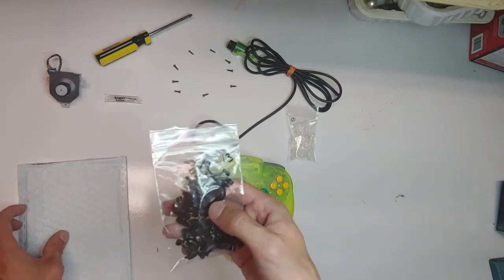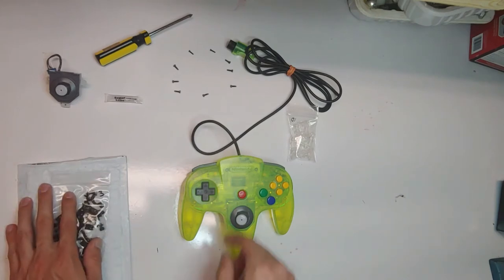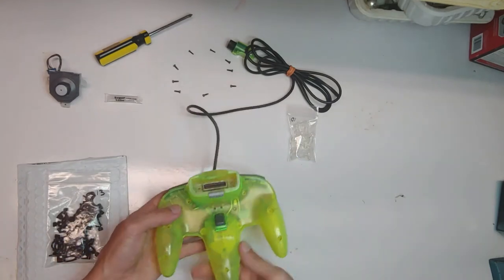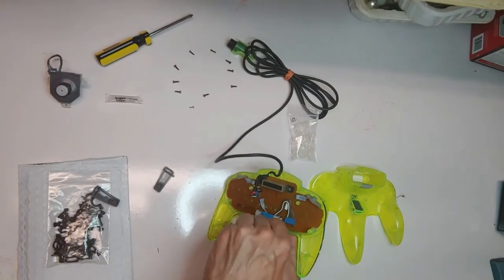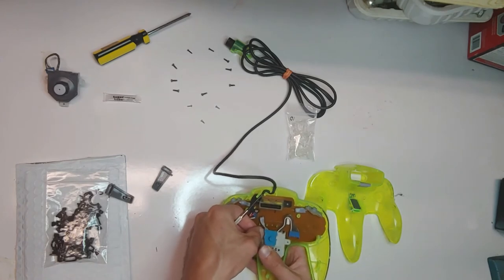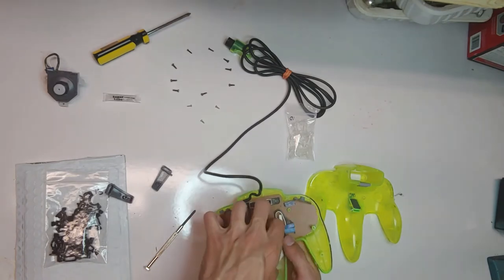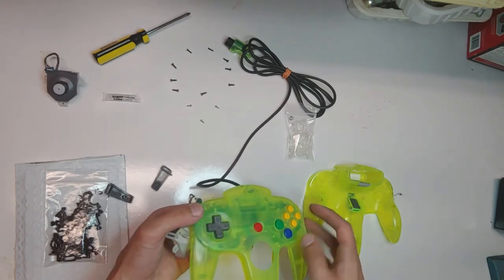Anything's better than nothing, so I'm going to take this apart. I've already taken out all the screws. We're going to take out the joystick, replace the gears, and see how well it works. And there we are — our joystick is now removed.